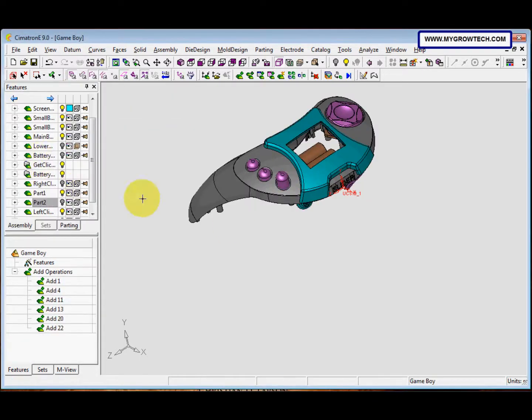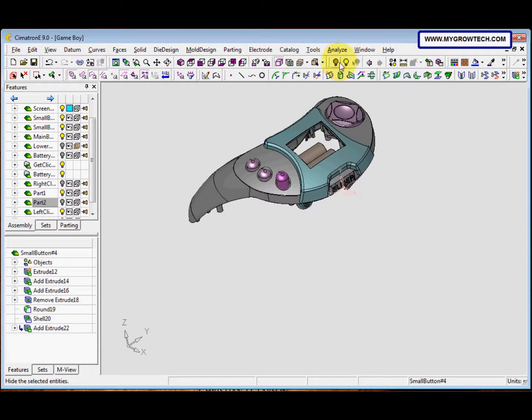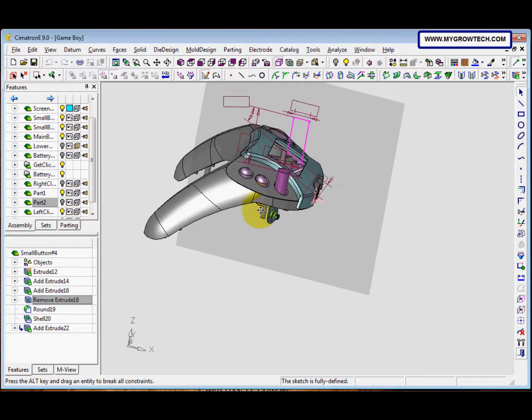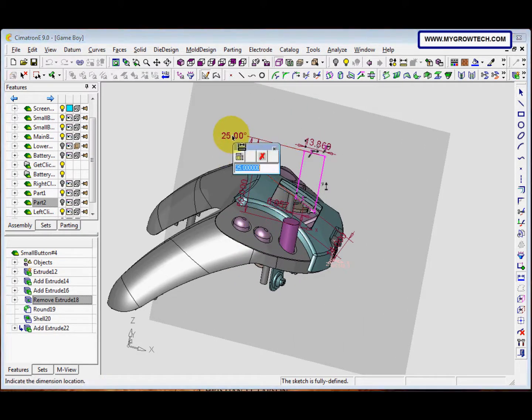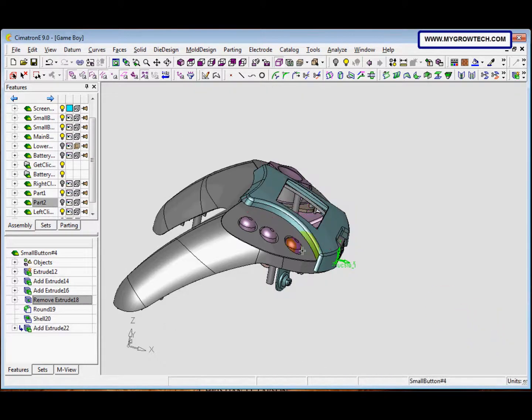Click OK, then right-click and select 'Activate Component'. On the extrude feature, select 'Edit Composite Curve'. Double-click the angle and change it to 30 degrees, change the distance to 40, and change this value to 9. Then right-click and select 'Exit Schedule' to finish.